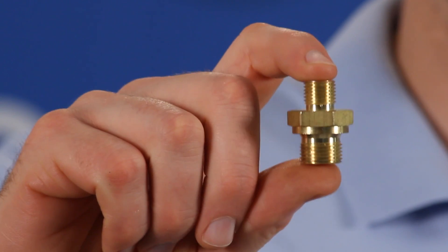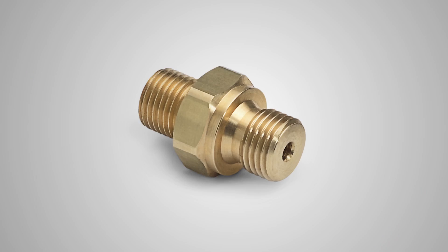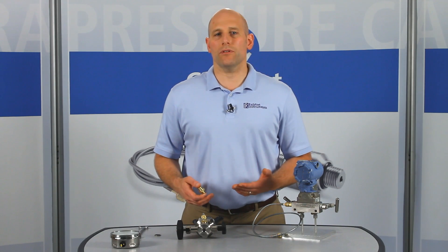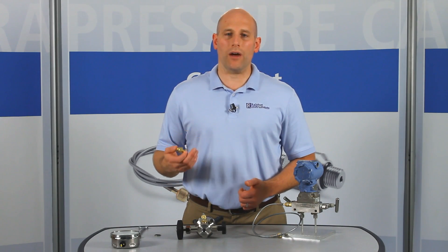I'm going to show you one of our Ralston quick test adapters. This is the BSPP male Ralston quick test adapter. It has male BSPP on one side and a Ralston male quick test connection on the other. Once installed, it allows you to connect hoses, gauges, or pressure calibrators to hand pumps or other pressure devices with female BSPP ports without a wrench.